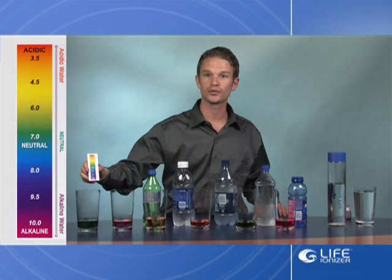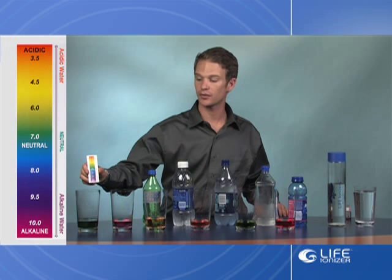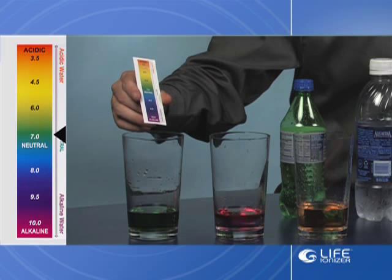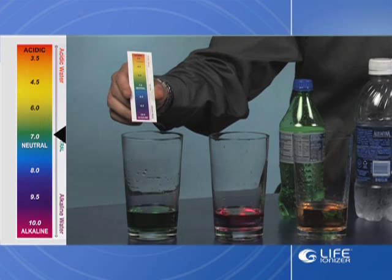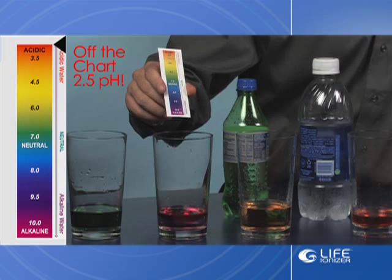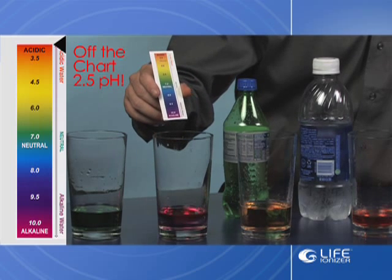Here is a pH indicator strip which, via the color, is going to show us what the pH level of the water is that we're testing. The tap water over here, as we can see, is a very deep green, which is about a 7 pH, which is neutral. And then we have the soda here, which is a red pH — off the chart on the acidic end — which is about a 2.5 pH.